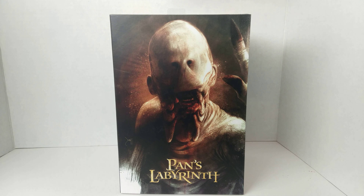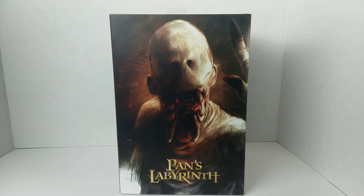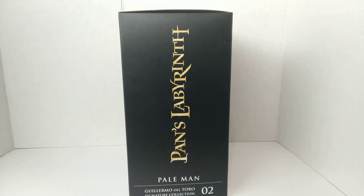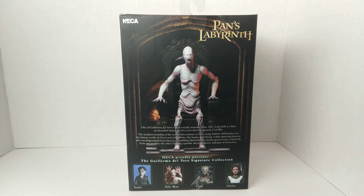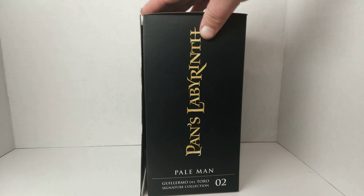Let's go through it. The box looks great — the detail, the artwork on the front looks amazing. On the side it just says Pan's Labyrinth. On the back you have him sitting on his throne, and it shows you the other NECA action figures coming out in the del Toro line. And then on this side, same thing.